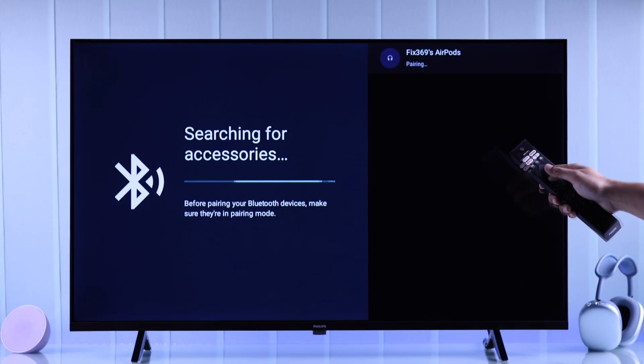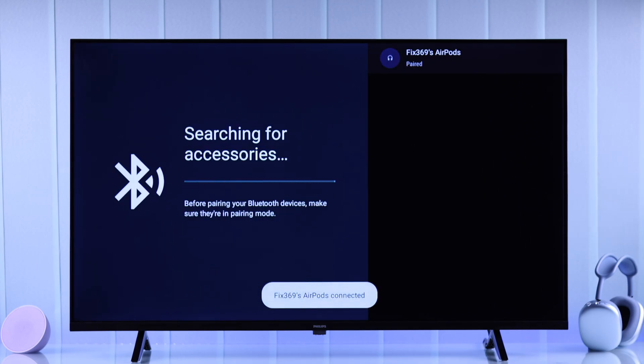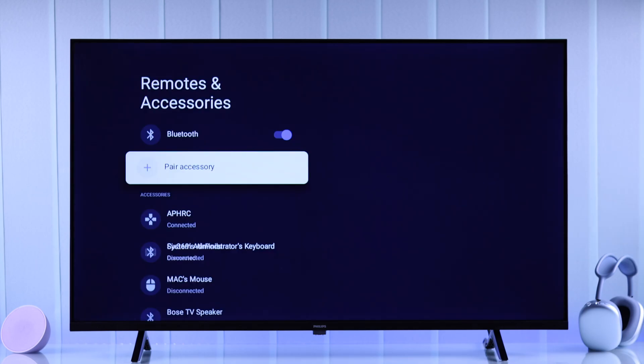Now grab your TV remote and press OK. Wait for the Bluetooth pairing request and hit Pair. That's all — your AirPods are now connected to your Philips Google TV.